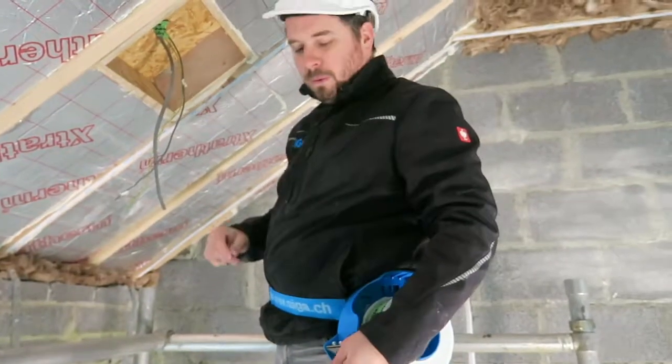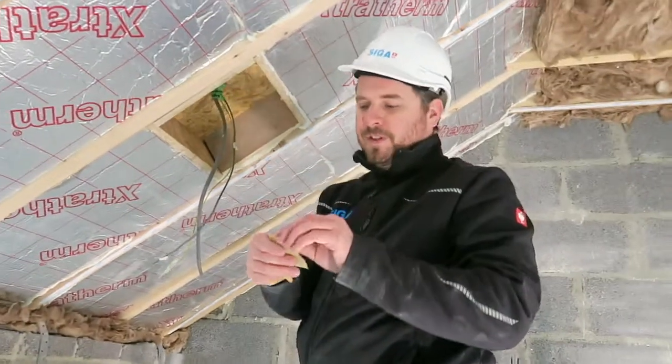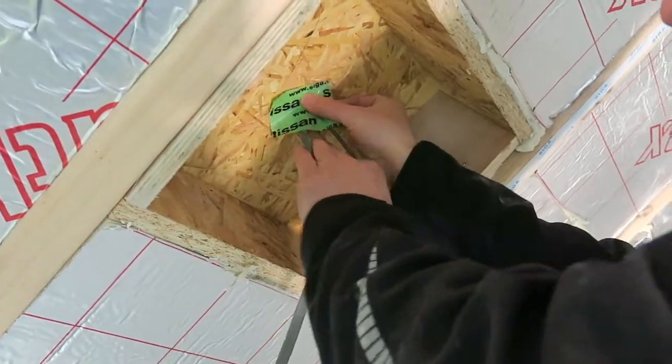We have a cable coming through here. So what we want to do is cut two or three 50 to 60mm pieces to just go around the cables.